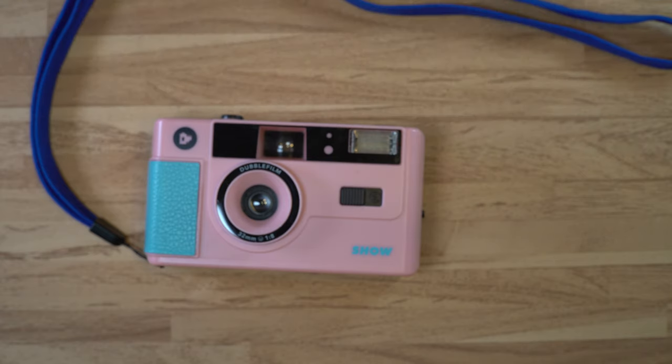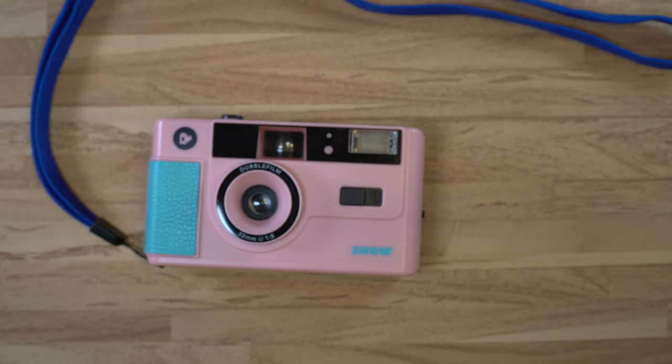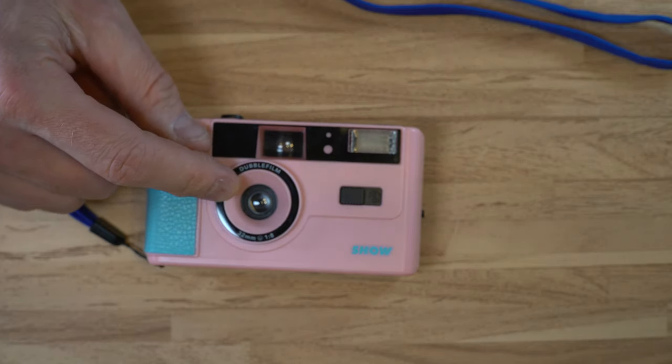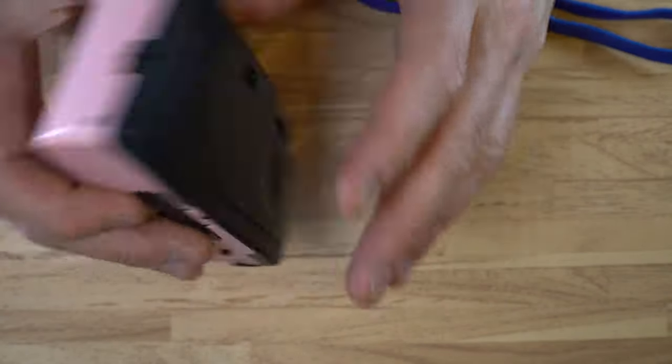It is effectively completely plastic — there are minimal metal components in it. We know there is some metal because it has a flash and a battery, and you need that metal to conduct electricity. But even the lens in this is plastic. It appears to be one of many identical cameras, and from a functional and internal construction perspective, going back to at least the 1980s.